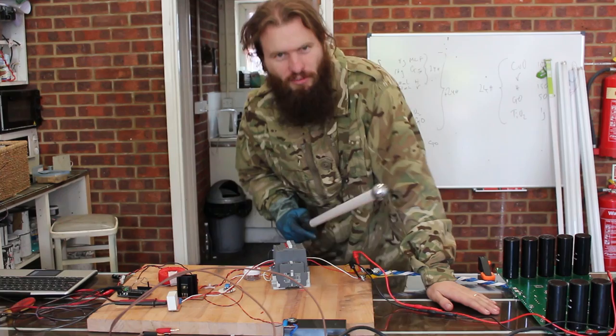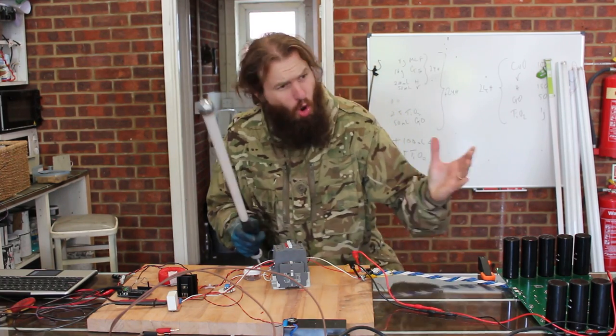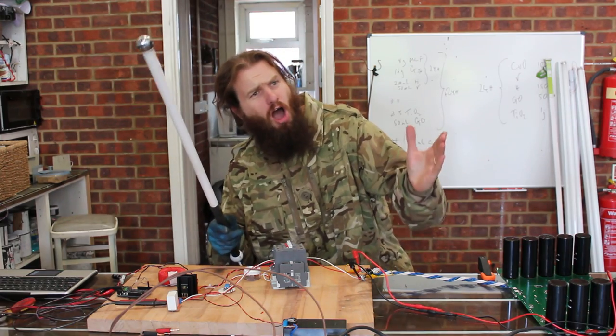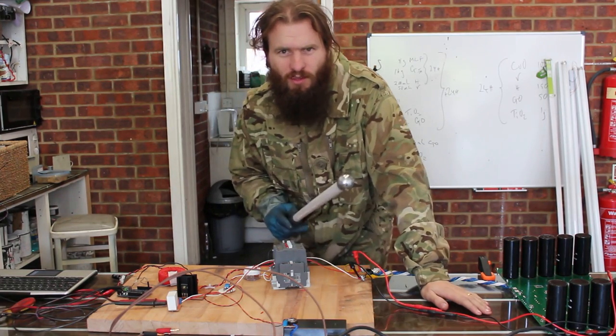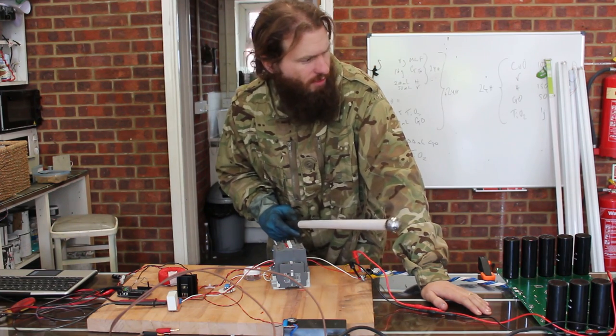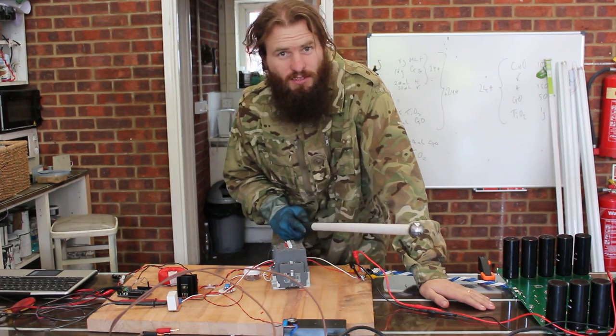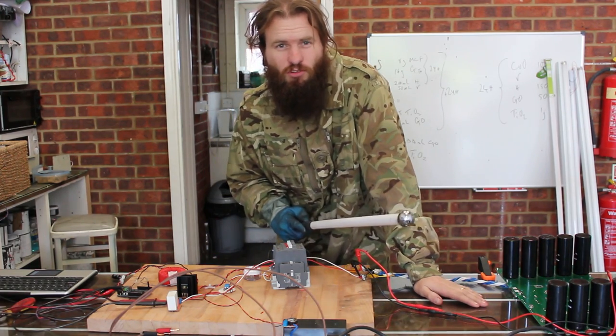Well, that was rather fun, wasn't it — but you know what we need? More power! I've got enough power for now, but we should also blow some other things up because that was quite fun. We didn't really blow anything up except that capacitor. Anyway, I hope that was interesting to you — thanks for watching.